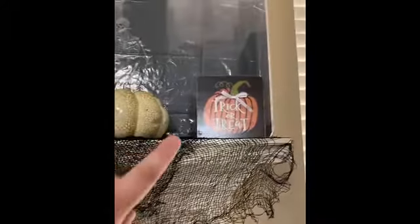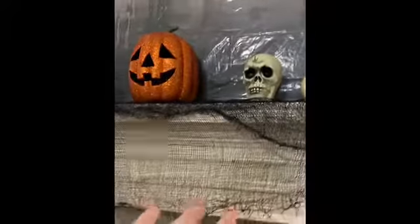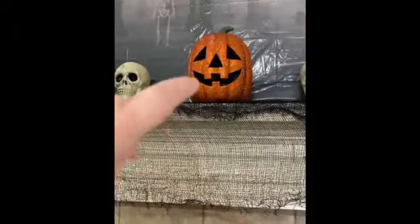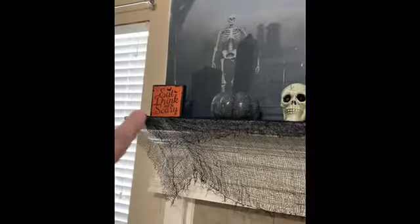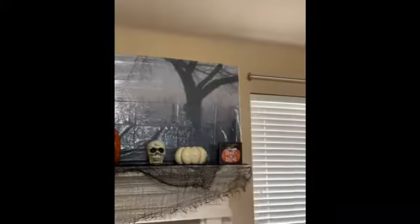I'm not quite done, but this is going to be the mantel. I got this plaque at the Dollar Tree. That came from Walmart last year. Dollar Tree. This netting's from Dollar Tree. That came from Walmart or Hobby Lobby a couple years ago. Dollar Tree, Walmart last year, Dollar Tree. And then this wall thing came from the Dollar Tree — it's just like that paper that you put on doors and windows and stuff.